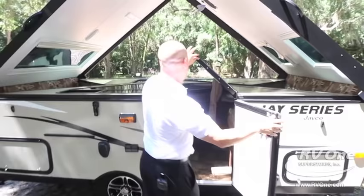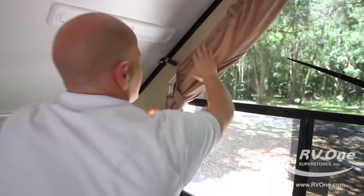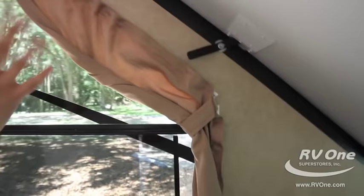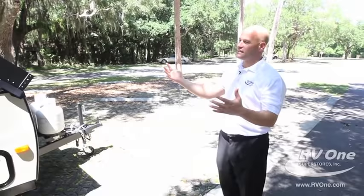So super easy. I'm not like the MacGyver type or anything like that — I'm just kind of a regular guy and I can set this up. When it comes to anybody using something like this, just the ease of setting it up is great. You push up this side and use a little lever right here and it's now super tight. Easy setup, takes two seconds. That's the easy setup of the Jayco A-frame camping trailer. Like I said, everybody should have one.